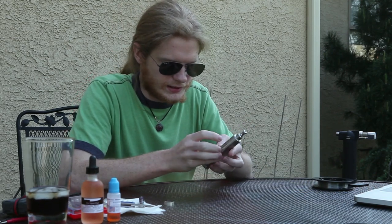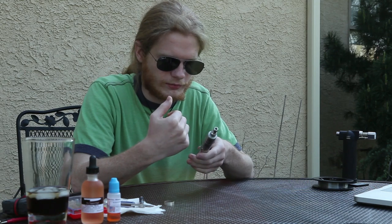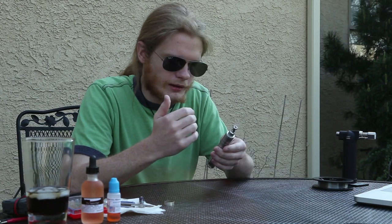I've had it since mid-March, so it's getting on about two months, and I feel that I've become comfortable with it, I understand how it works. So I'll go through real quick and tell you what I like about it and what I don't like about it.